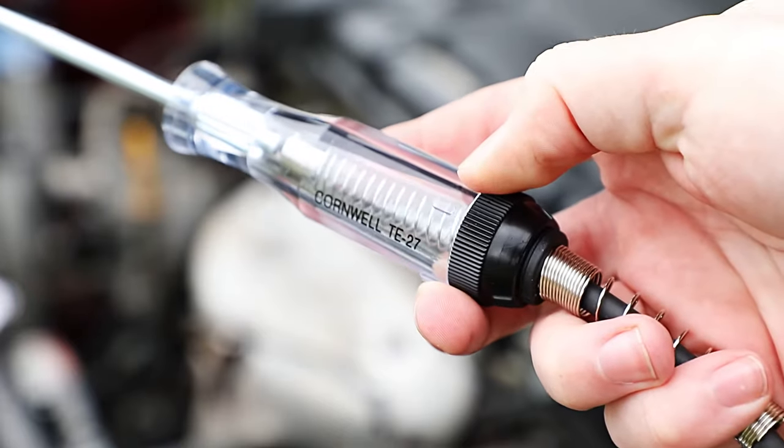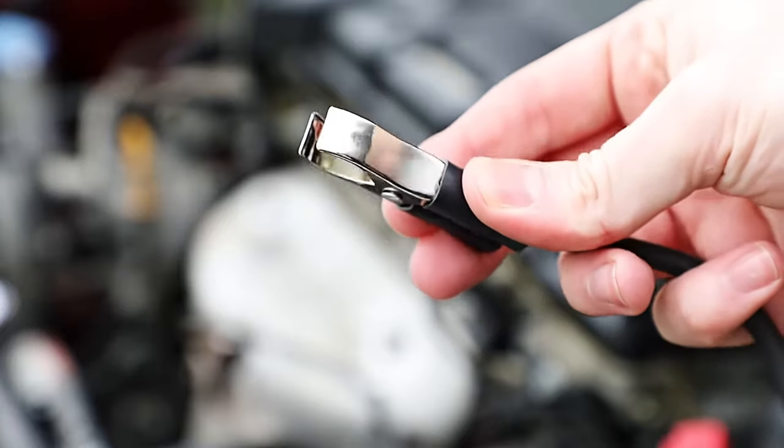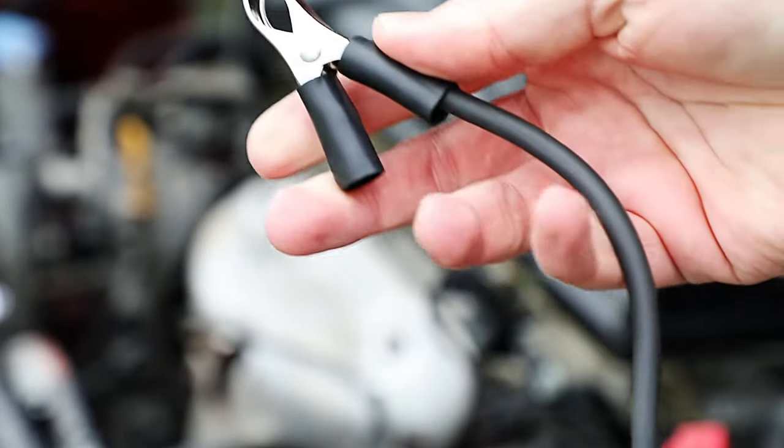When it comes to checking volts, look no further than Cornwell's heavy-duty circuit tester. It checks 6 and 12 volt systems and has a heavy-duty grounding clip with an insulating boot.